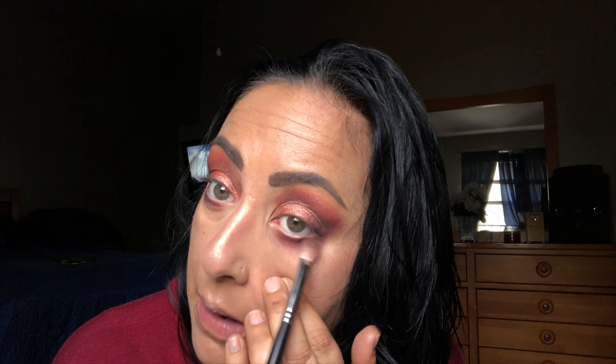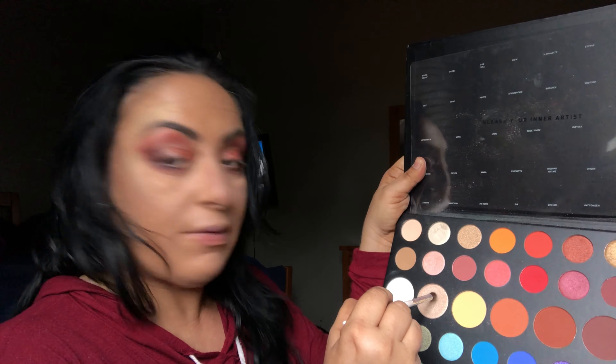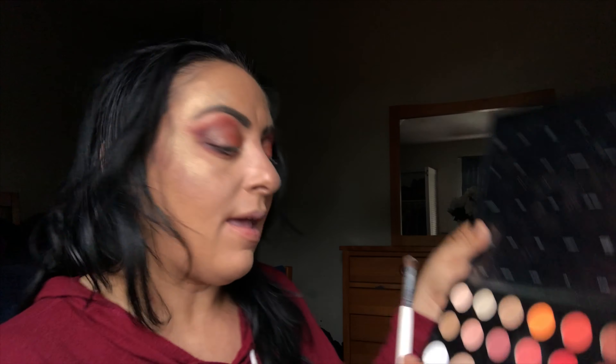I'm bringing it into the outer V. For the inner corner I want to use a gold, so I'm taking a tiny brush, spraying it with setting spray, and going into the James Charles palette for the gold color. I lay that right there wet and bring it into the inner corner and down just a little bit.